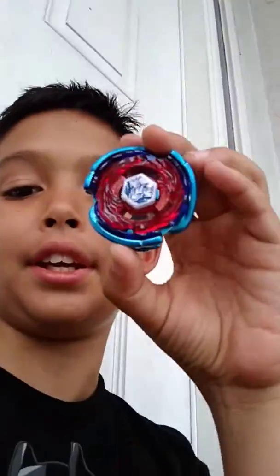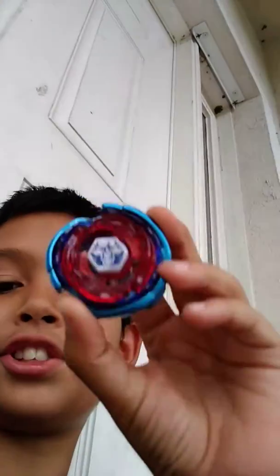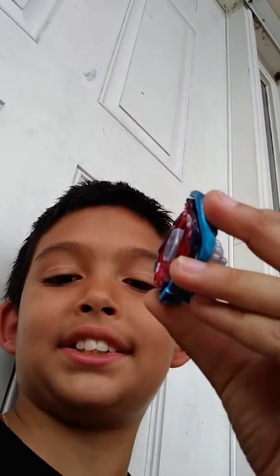Big Bang also came with a white tool to take it apart, which is cool. I was just outside. So I hope you like this video — I'm not getting a lot of subscribers but I'll make my way to the top with my friend Big Bang Pegasus.